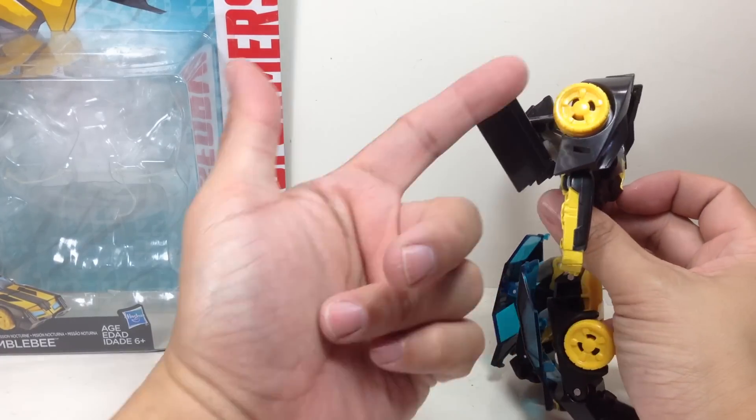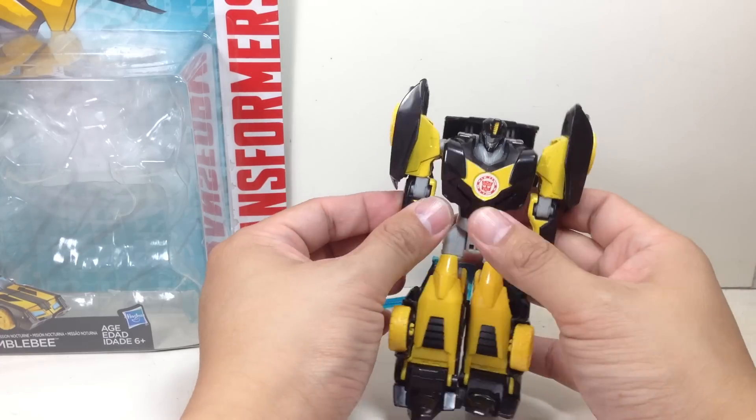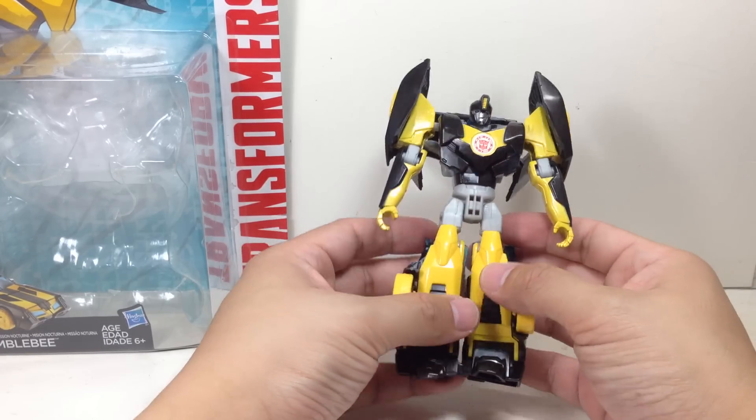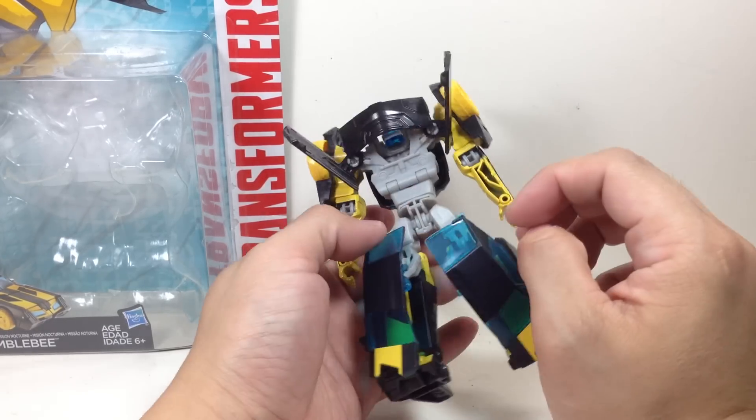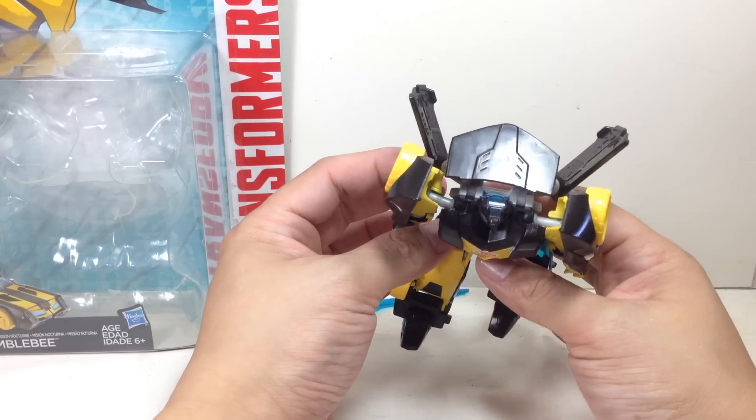In alt mode, the yellow wheels - Hasbro needed to make it gaudy and colorful. The black on this one I think is a lot better than the three-step Bumblebee.